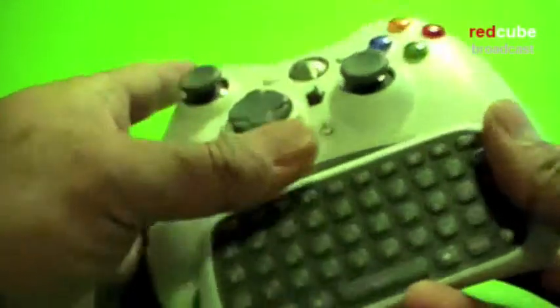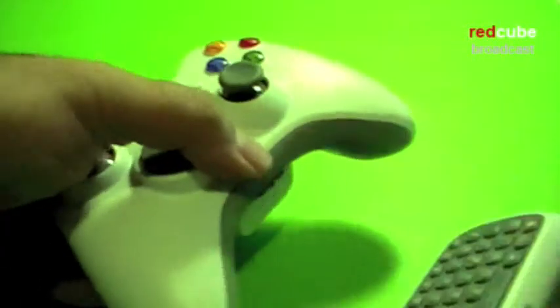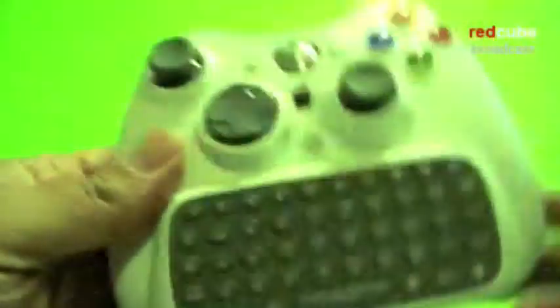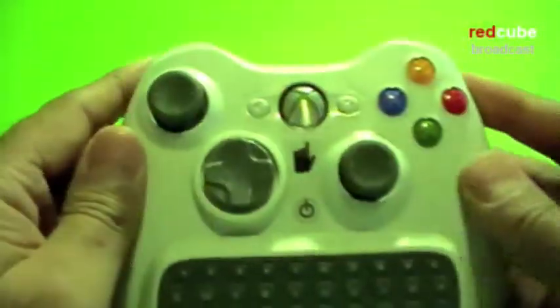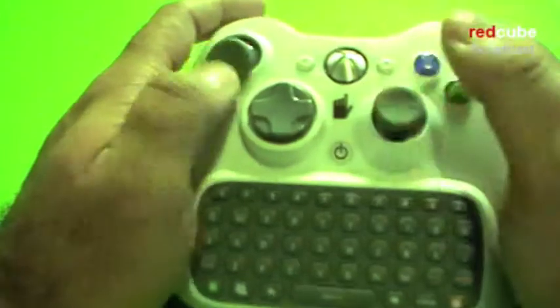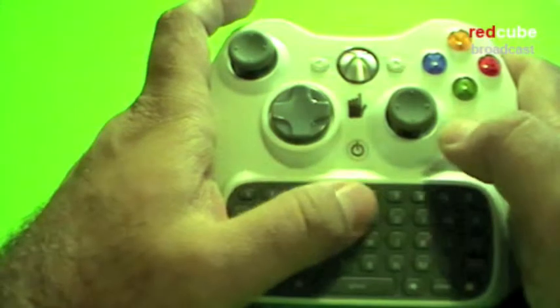I'll just show you how it clips on to your Xbox controller. There we go — it attaches to your remote very well. It fits in your hand as you can see, and you can type while you're playing.